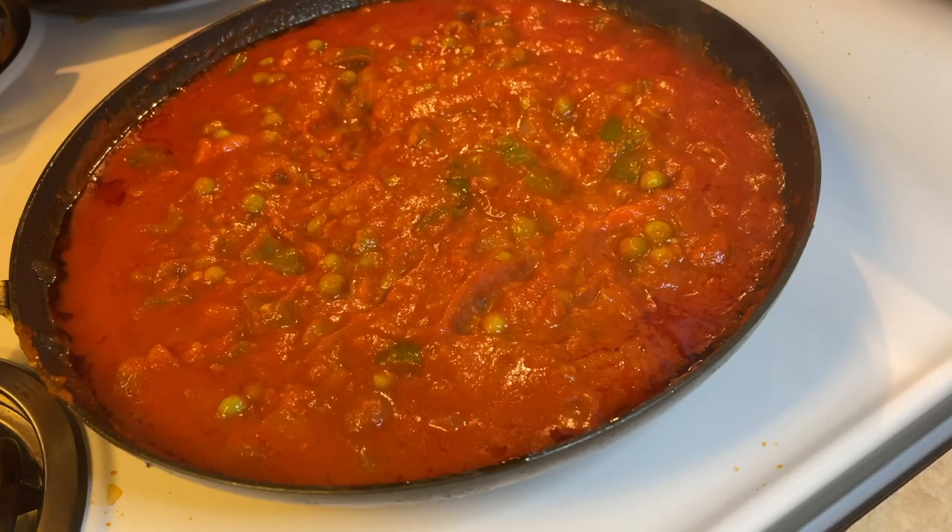I suggest that when you simmer it, cover it up — if not, it's going to splash all over the stove and you'll have to keep wiping. So for the twenty-minute simmering process, just cover it down. Our homemade sauce is done! I added the peas and carrots about two minutes before it was done.